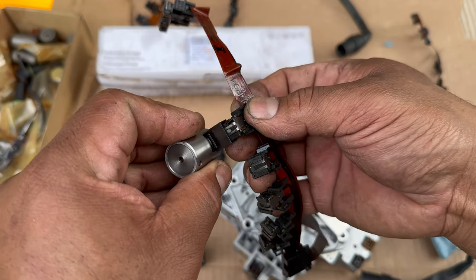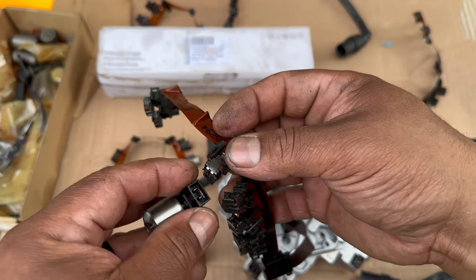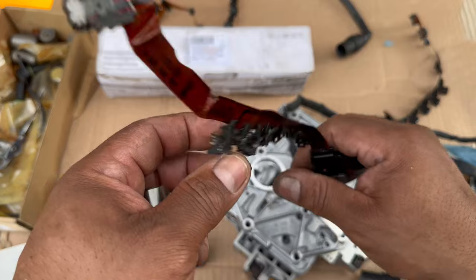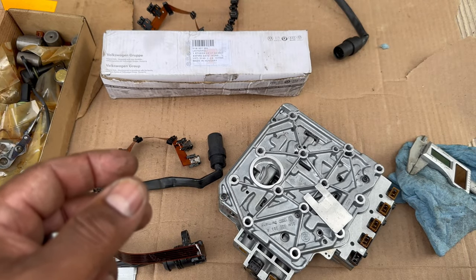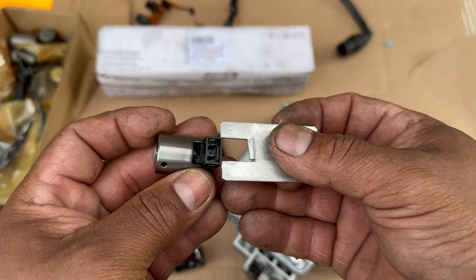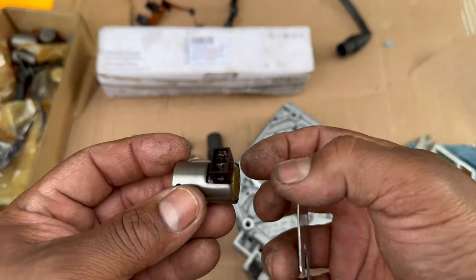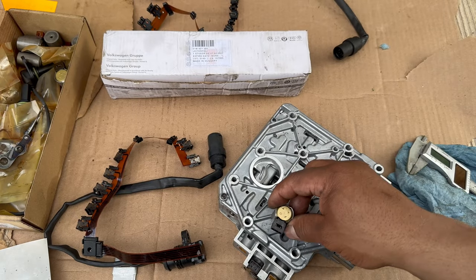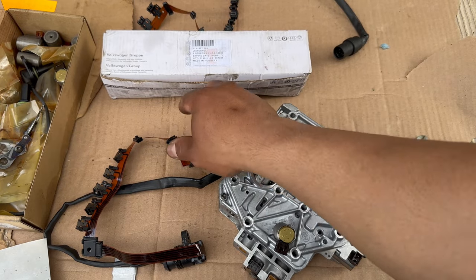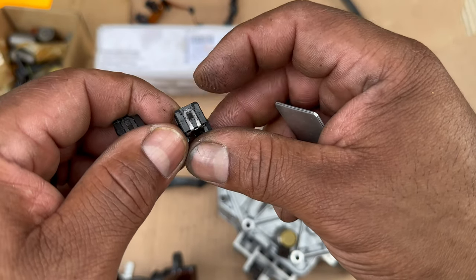...it doesn't hold a current and then you get a failed solenoid. So what I did, to try not to damage these things, I found online that you can get a tool to pry this out without damaging the harness. You can see that one is damaged but this one is complete.